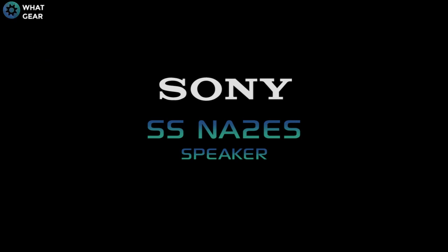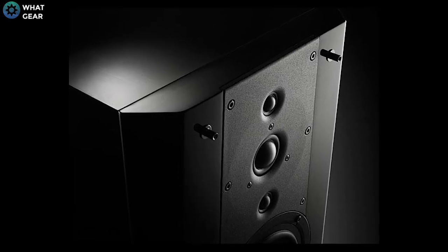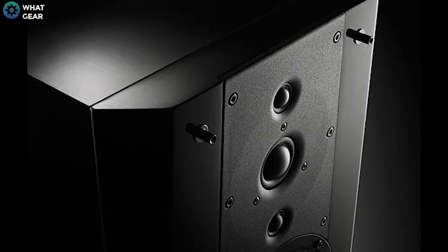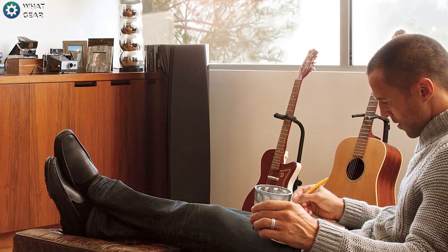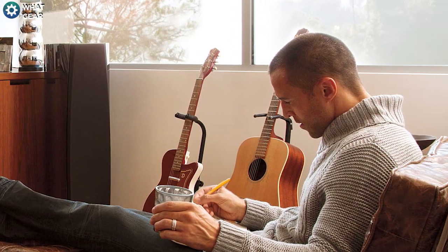Today we're looking at Sony's SS-NA2ES speakers. These are some of the very highest end speakers that Sony make. Perfect for home theater or home studio, or if you really want to annoy your neighbors. These speakers will allow you to enjoy the subtlest nuances that you can only get from Sony's high-res audio equipment. Perfect for anybody who is seeking the finest quality sound.